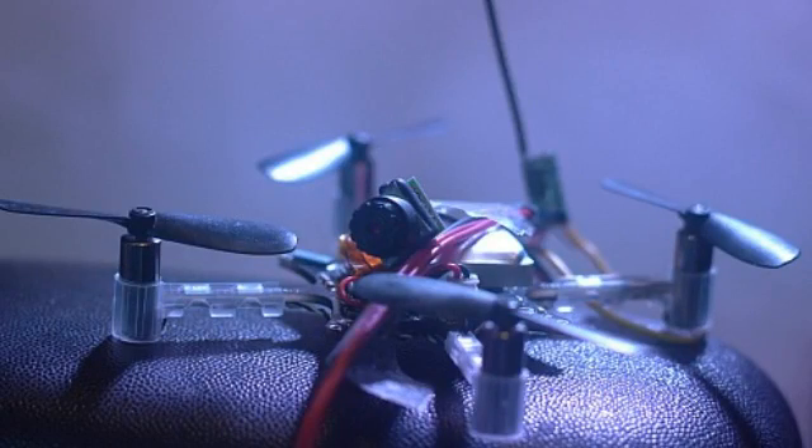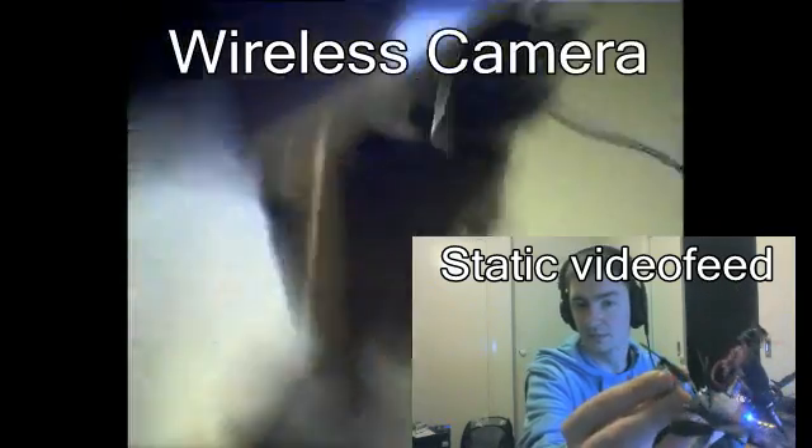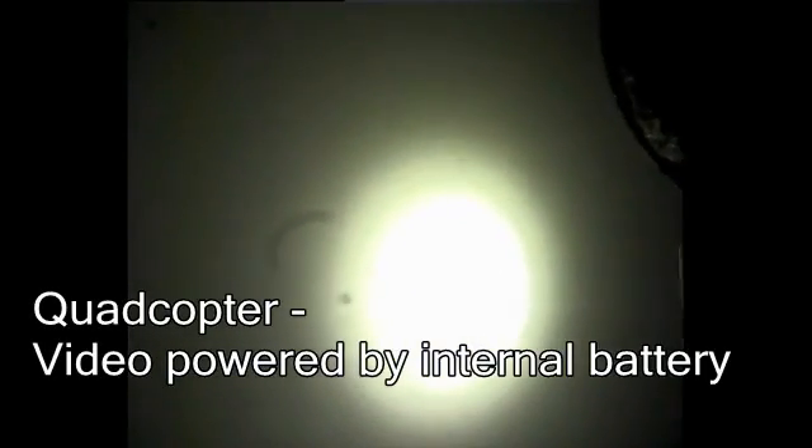Crazy Fly Nanocopter quad test. With this quadcopter, it's a very small video camera system I've been putting on it, and I've taken it to events such as PAX. It's worked well except it's had some problems with the video signal when it's running under full power.